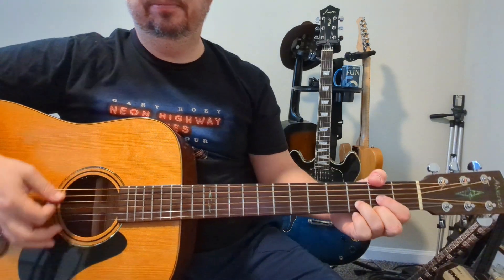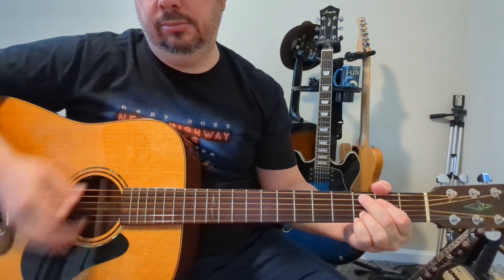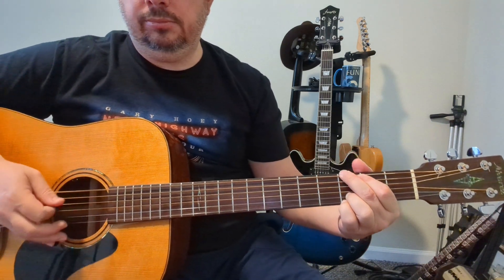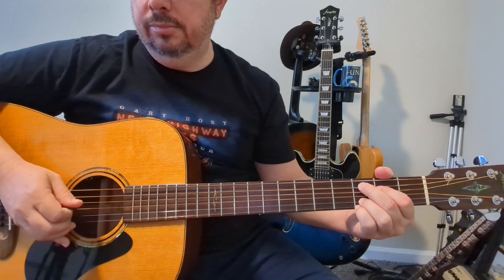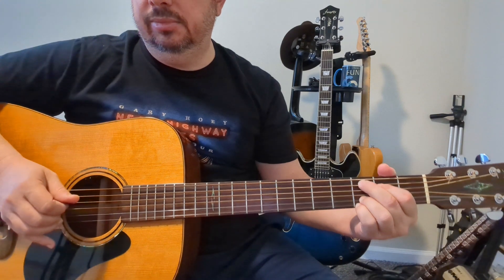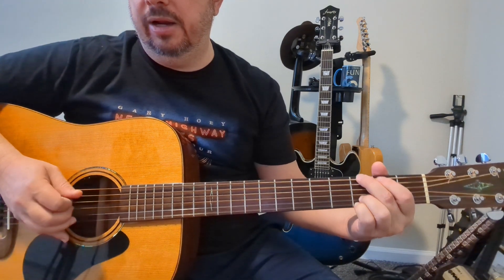We're going to go back to the verse now. Remember you've got bass notes you can use too: your open D for the D chord, the C note which is the third fret of the fifth string, and then the third fret of the sixth string for the G.